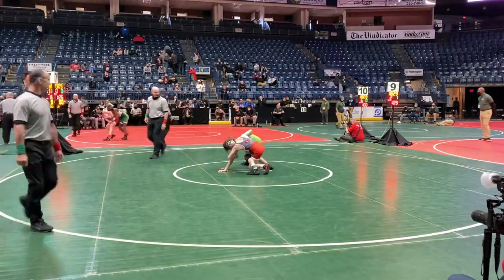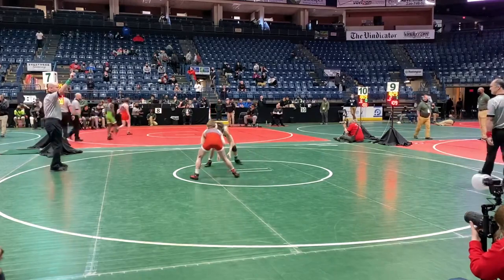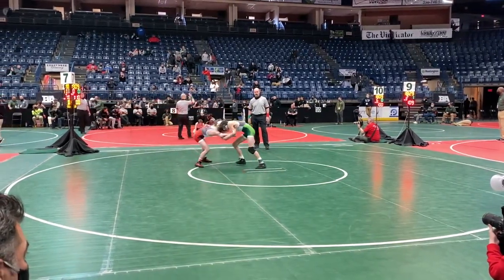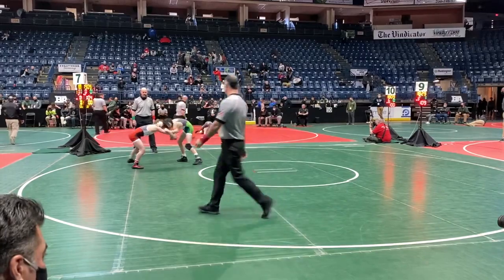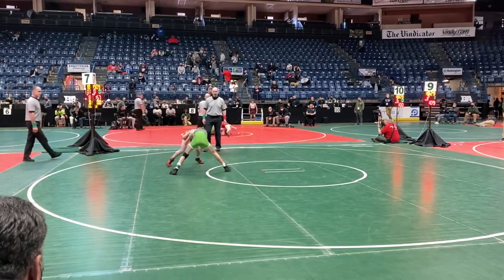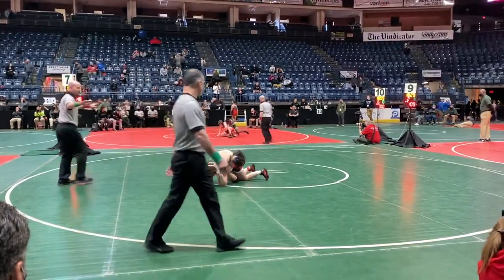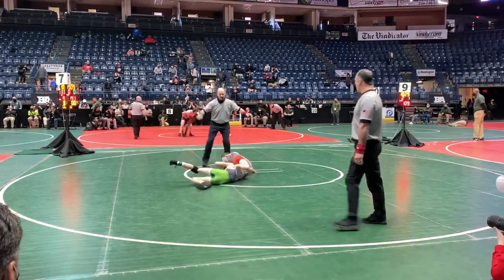Joe Curry looking for that chop on the left side. Evans working his way up to his feet — he gets that escape. 1-0 is your score, Cole Evans in the lead. Both wrestlers still feeling each other out in the second period. Evans does a good job of keeping his head in there with good head position. Quick shot by Evans — there's a re-shot by Joe Curry, looking for that fireman's. He's got the arm controlled and is in pretty deep there.